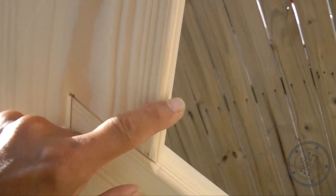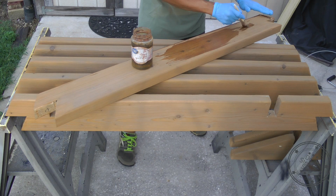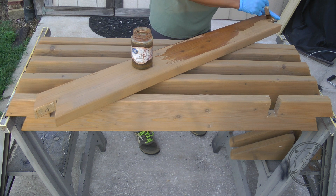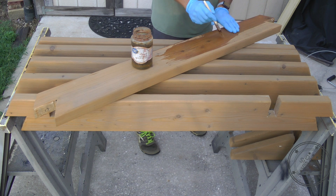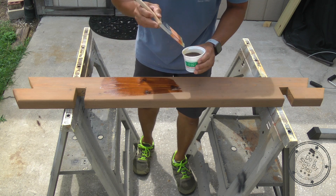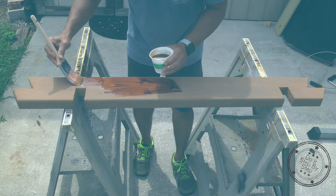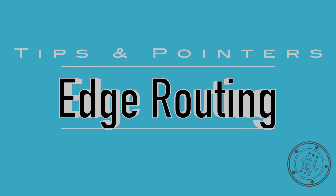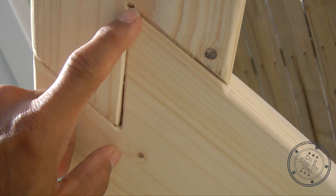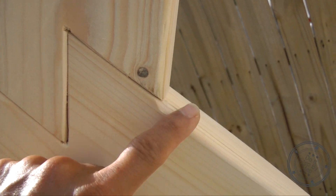I'll also cover a vinegar and steel wool staining technique that I used to produce a warm brown color with wet grain highlights, and how I used polyurethane and steel wool to give a smooth satin finish. For the edges, my preference was to keep the double rabbet joints tight and sharp, and have the inner and outer hexagon edges rounded over and smooth.